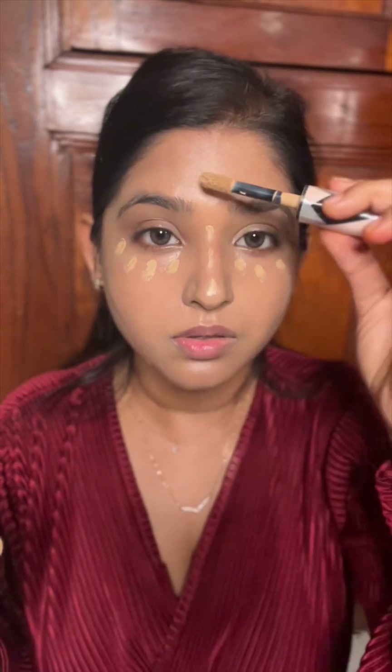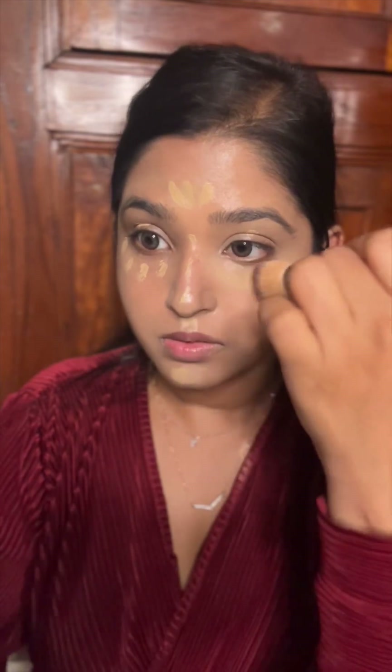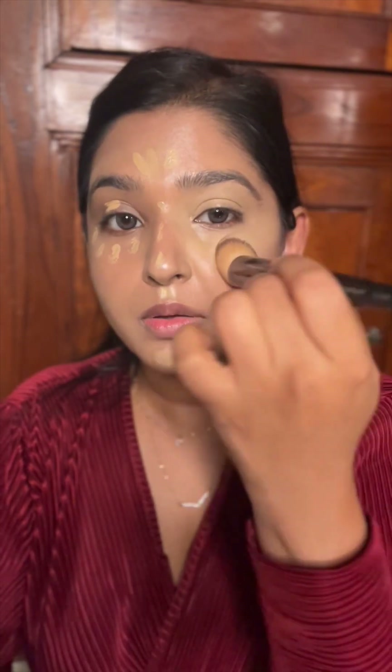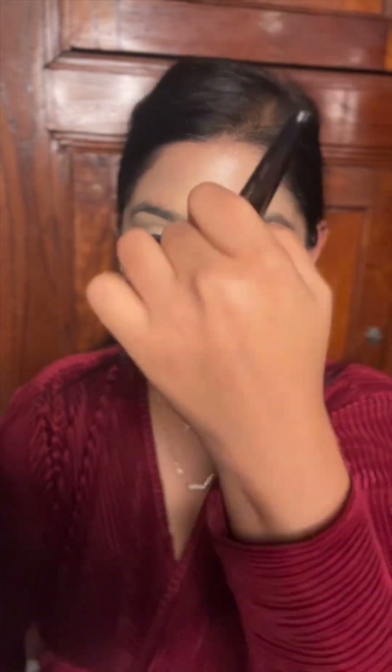For highlighting, I'm going to use this concealer which is two to three shades lighter than my skin tone. Again, I'm going to wait for 30 seconds and then blend it with my brush. See how instantly it brightened up my under eye! I'm applying the same highlighting shade on my neck too.